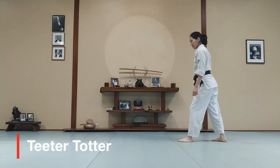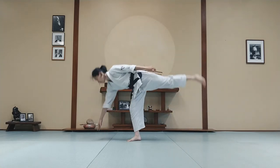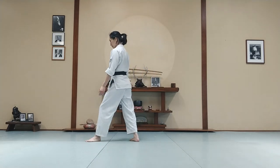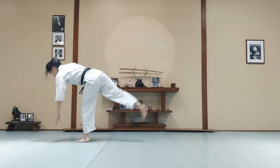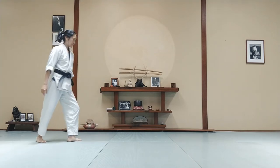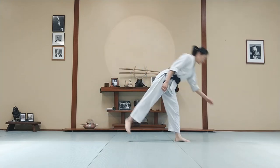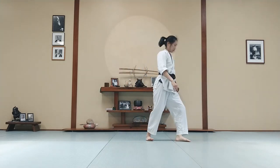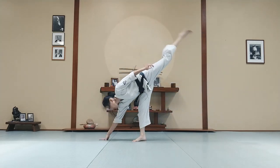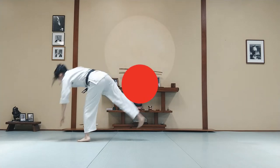We're going to review our teeter-totter exercise. Let's take a step forward, lean over and touch the mat in front of you. Step forward, lean forward and touch the mat in front of you — let your back leg rise. Left foot forward, step with the right foot, lean forward and touch the mat. Feel like your weight goes over your center. Step, teeter-totter and up.